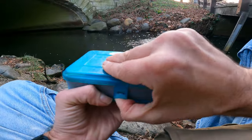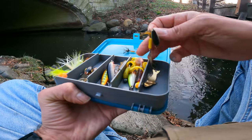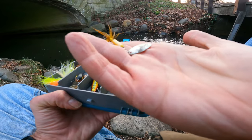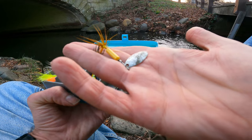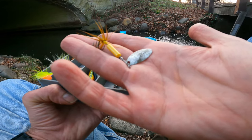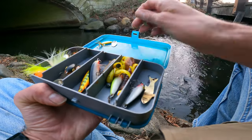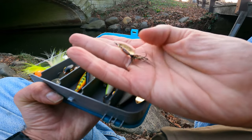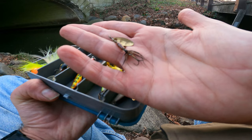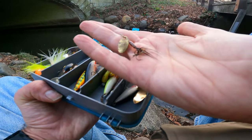Let's take a quick look at what we've been using today. I started off with a fairly big rooster tail — I'm not sure what size it is, but I think it was about an eighth of an ounce. I was getting a response, and pulled out a tiny little wild Long Island brook trout with it.